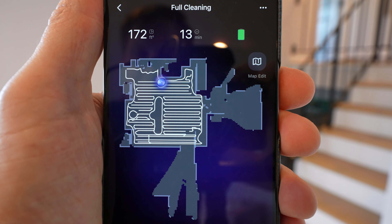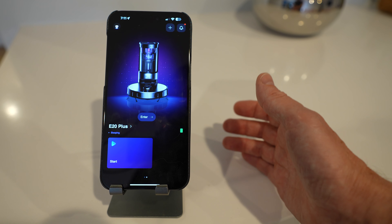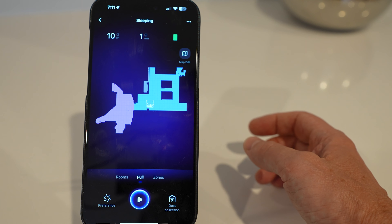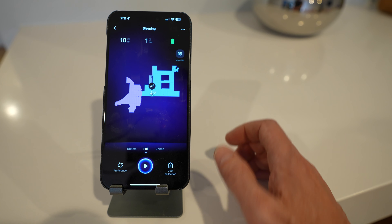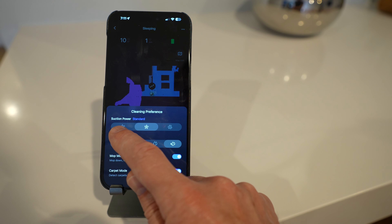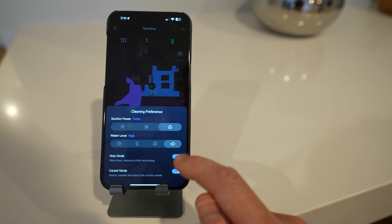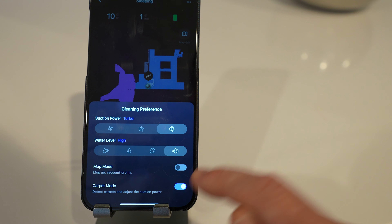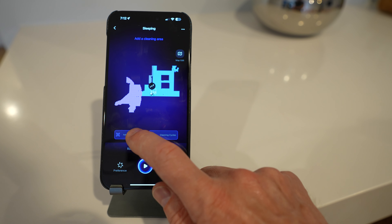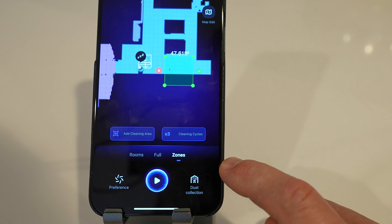Now let's look at the app. When the robot is out on a cleaning mission, you can look in the app and see exactly where it's going, where it's been, and what it's up to. You can set up multiple different robots on the Eureka app. I can see exactly what room the robot is in right now. It's pretty easy to customize your cleaning — hit the preferences button and you can choose different suction powers from low to high, choose how much water level to use from dry all the way to a lot, and choose your mop mode — mop down to mop while vacuuming, or mop up to only vacuum. You can also set it to automatically detect carpet and adjust suction power. You can set up custom cleaning zones and tell it how many times to clean that area, up to three.